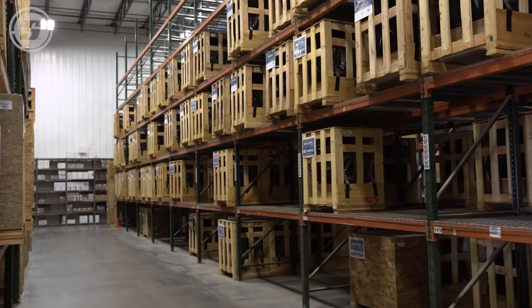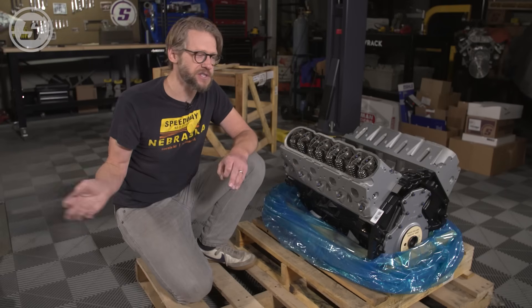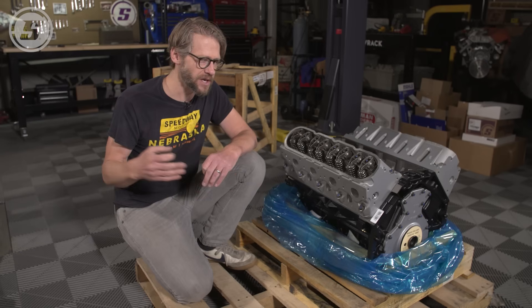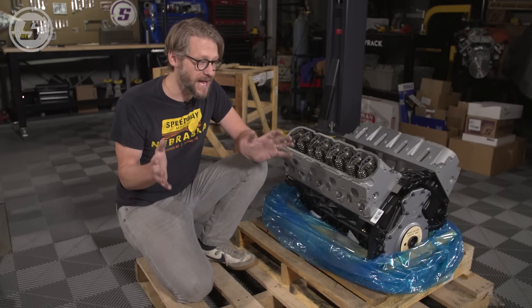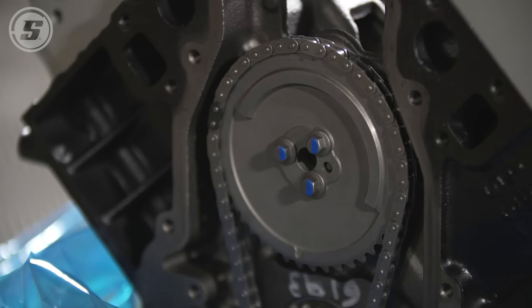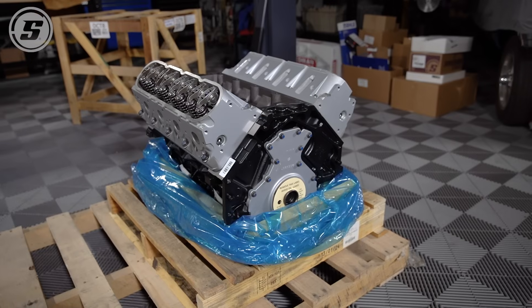The issue with a crate motor is you've got to drop all that money right away, all at once. Whereas when you're building it yourself, you can pay for the machine work when you have money, pay for the rotating assembly when you have money, and so on. Speedway Motors has a huge variety of both crate motors and the pieces you're going to need to assemble it yourself. Whichever way you choose to go, we'll be here to help you.